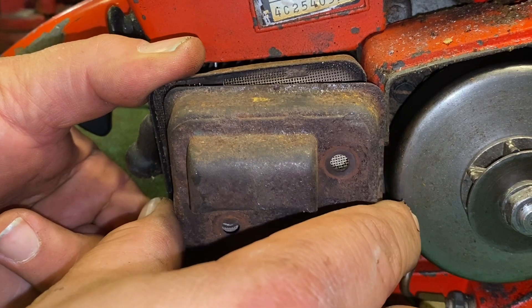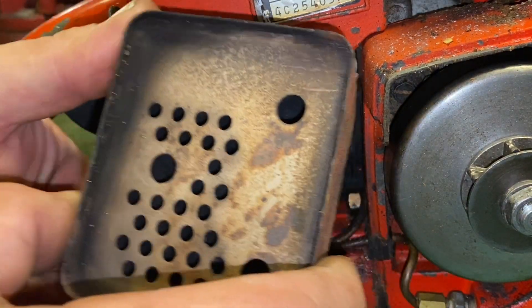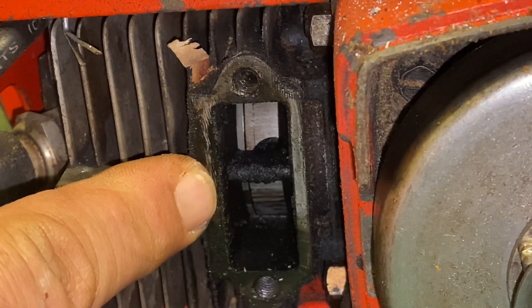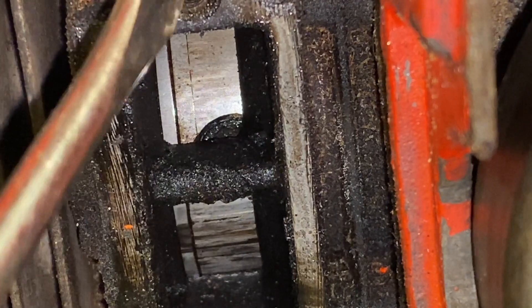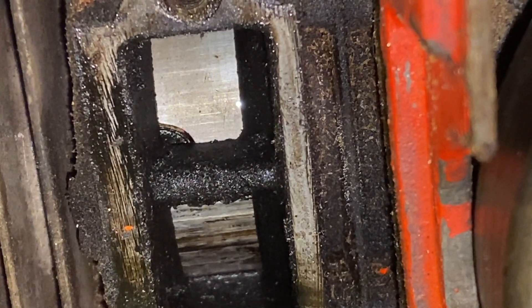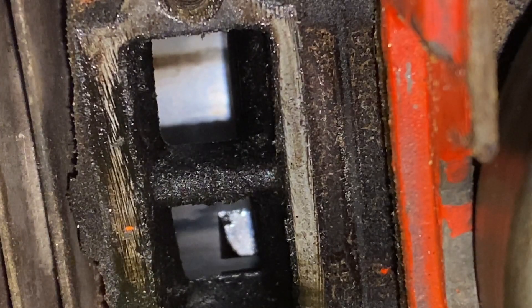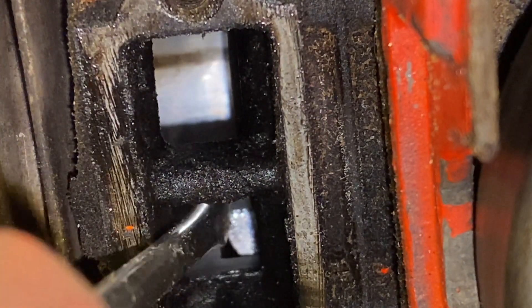Now that the bolts are released we can easily remove the components of the muffler. From here we can see the piston. We need to examine the piston at this point. You see those horizontal lines? Those are scoring. So I'm going to have to address an issue with this saw as we get into it. This could be a sign of needing to replace the piston and cylinder. We won't know until later for certain, but this is a sign that this could possibly need some additional work.